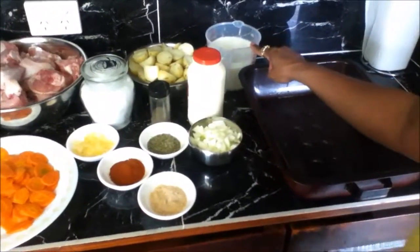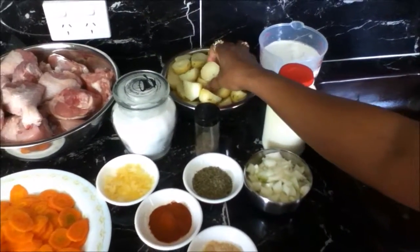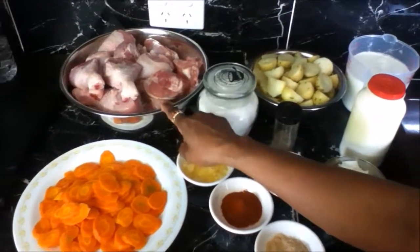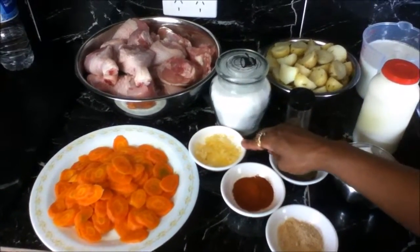You will need 3 cups of full cream milk, 600 ml of thickened cream, 6 medium potatoes which I have cut and pre-cooked, 1 whole chicken cut into pieces washed and all the water drained, 4 large carrots which I have thinly sliced and pre-cooked, and 2 cloves of grated garlic.